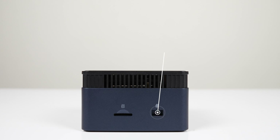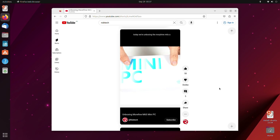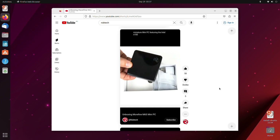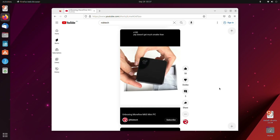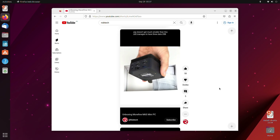On the side is a microSD card reader, perfect for extra storage of stuff like retro games, photos, or video files. Just like with almost all mini PCs these days, this one comes with Windows 11 Pro. My usual Ubuntu test off a USB drive worked fine for those interested in running Linux.